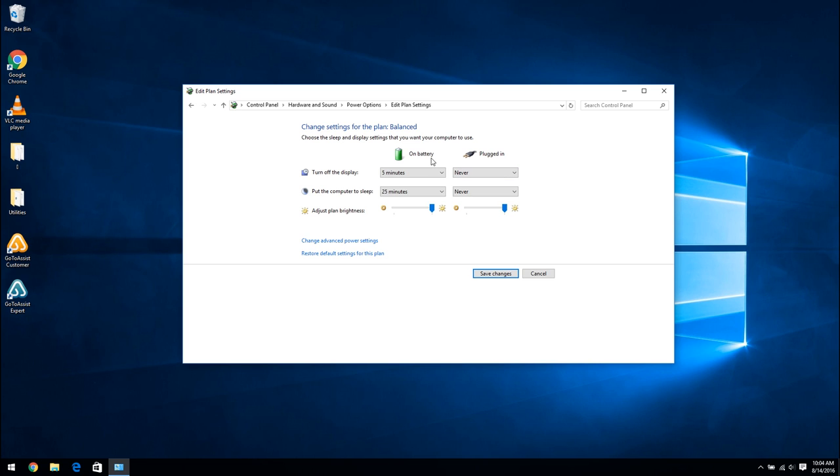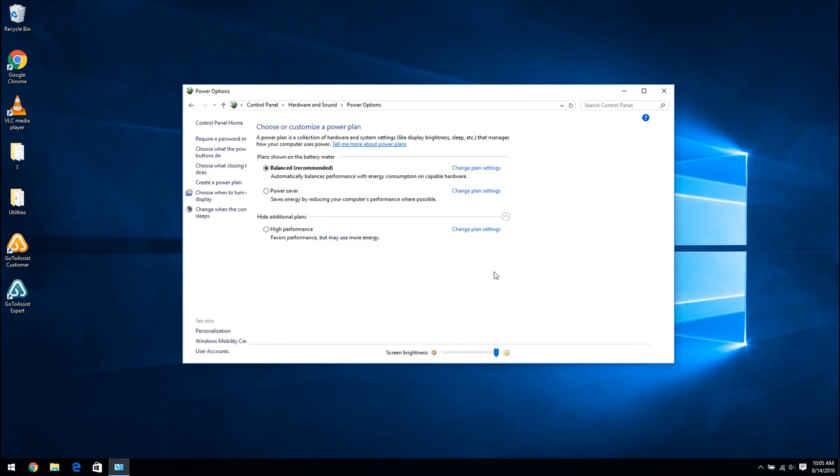On the battery setting, just in case the power goes off and it's running on battery, it makes sense for the display to turn off after five minutes and the computer to go to sleep after a period of time. Those times seem reasonable, so I'm going to click Save Changes.